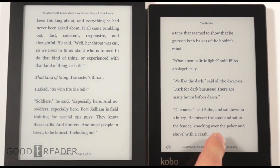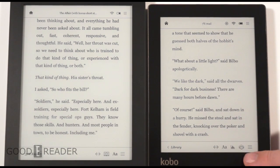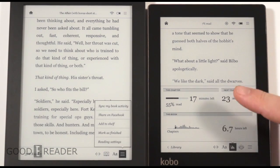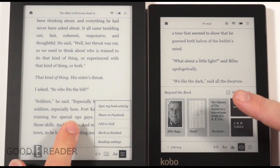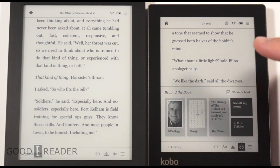Michael will show the new software differences the Aura has that the Aura HD does not. The Aura 6-inch has a ton of updates. When you click the screen, you see a graph with a superimposed position indicator. Clicking the graph gives you reading and life statistics — next chapter, how many hours are left in the book. There's also a new 'Beyond the Book' feature only in the Aura, though other e-readers and tablets are expected to get this update soon.